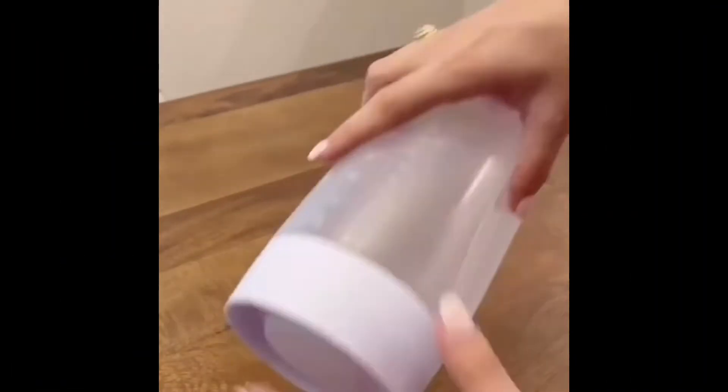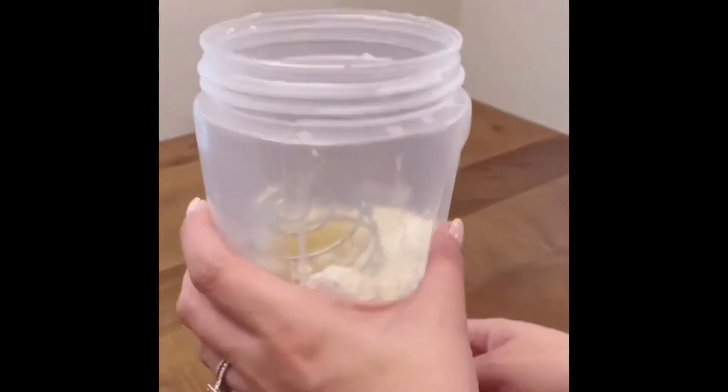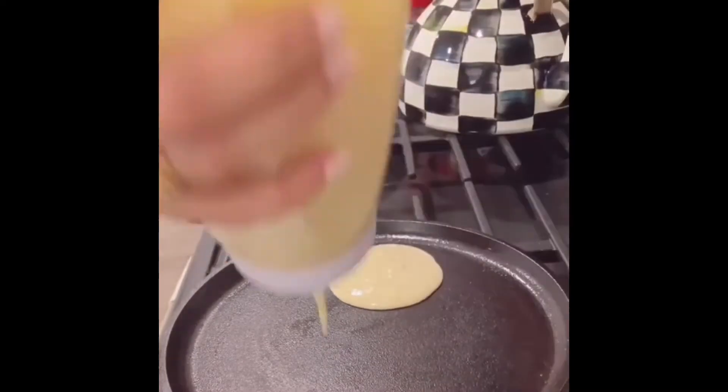It holds four and a half cups of batter. It doesn't require any cords or batteries — all you do is add the ingredients into the container, drop in the stainless steel blender ball, and shake. It's entirely dishwasher safe, and it has a silicone heat-resistant tip, which means that it won't melt if you touch the pan with it.